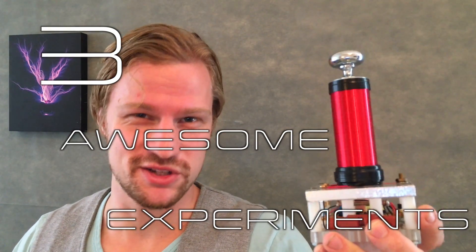Hey, it's Jay. Welcome back to a fashion-forward episode of Plasma Channel. Today we're going to talk about three awesome experiments you can do with your three-volt Tesla coil that we built from our last episode.